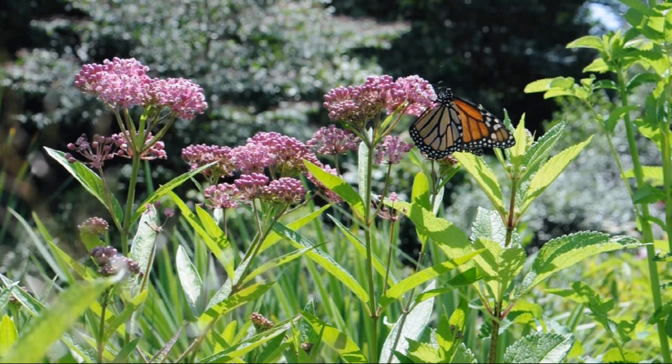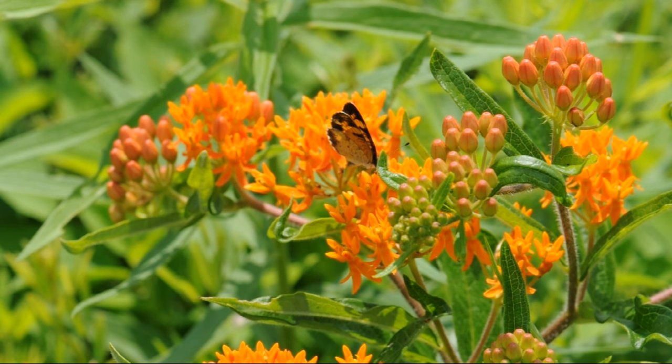We also have swamp milkweed and butterflyweed in our yard. These are closely related to common milkweed, but each plant has different habitat needs for moisture, soil, and sufficient sun to survive and thrive.